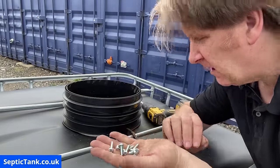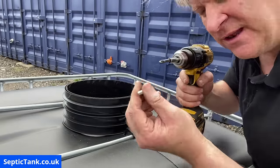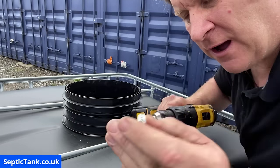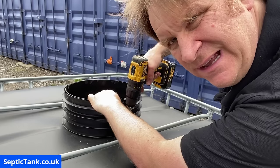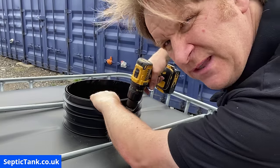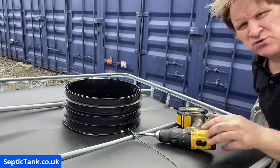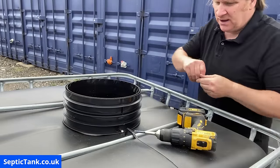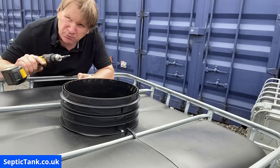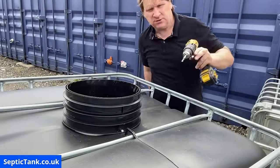Now I'm going to show you how to attach the riser. Take eight screws and get the first screw, make contact with the Phillips bit. Because they're sharp at the end, I press down firmly — but not too firmly or the screw will fly out — then start pulling the trigger. Once it binds, screw it straight into the tank. Then the next one I do is opposite to that one — at 12 o'clock and six o'clock.